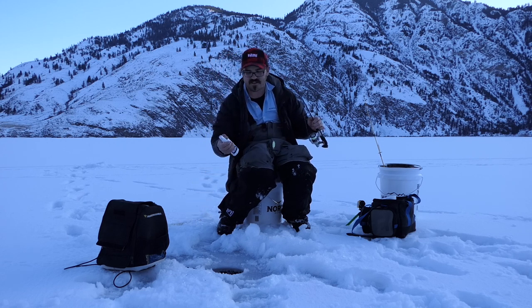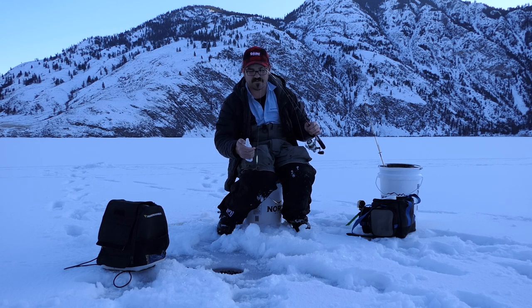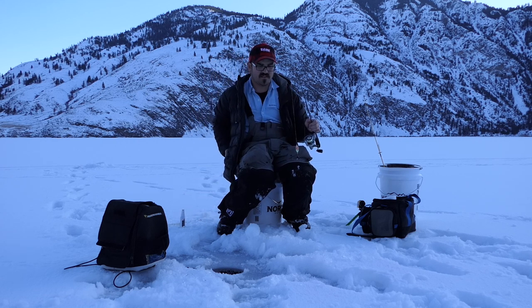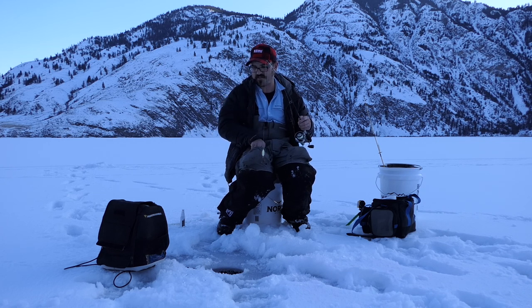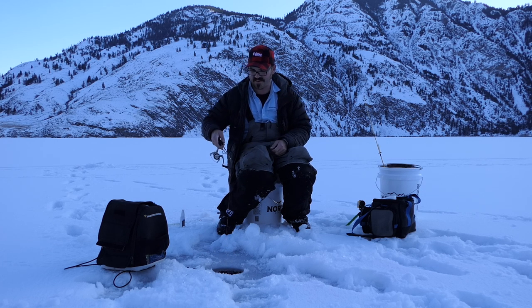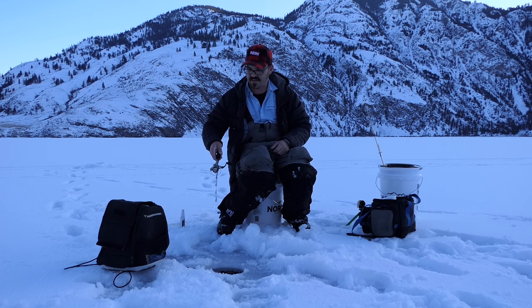I'm out here today in north central Washington hunting burbot through the ice. Typically these fish spawn in February and March. I'm using a heavy spoon that glows in the dark and has a rattle — it's called a trout and pout spoon — coating that with some crawfish oil and tipping that with a night crawler. I've seen one on the graph so far, so I'm hopeful that as it gets darker and they get more active in the evening and twilight hours, I can get one up through the ice.